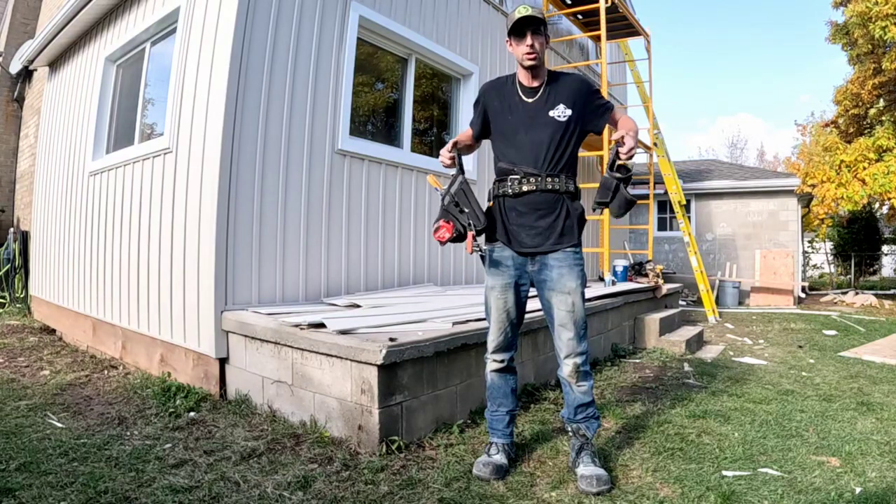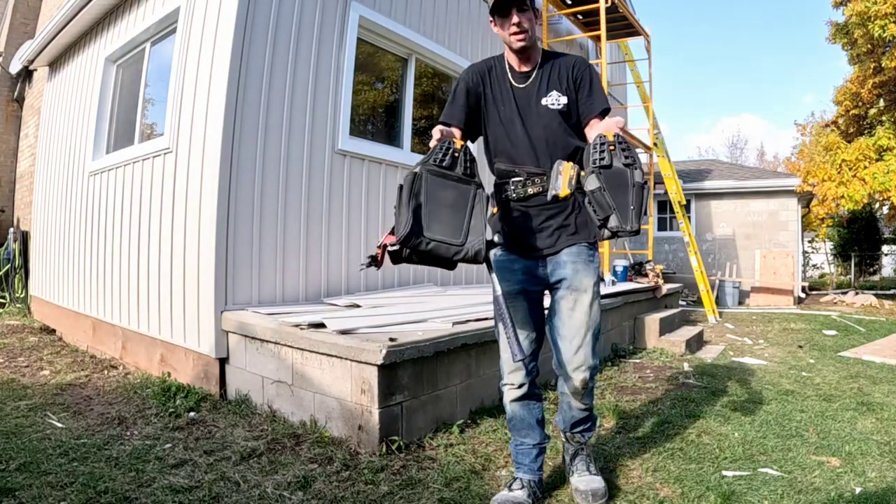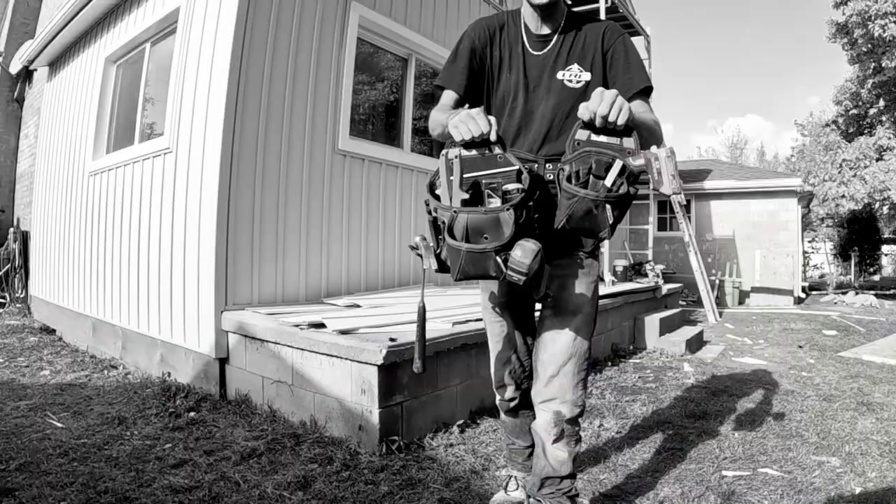Overall, I do give these pouches two thumbs up. If you like them, go out and buy yourself a pair.